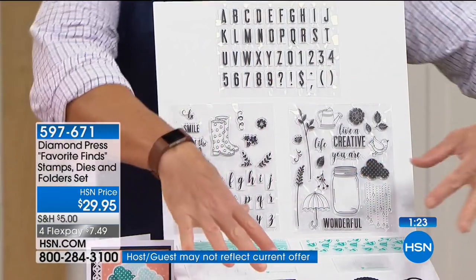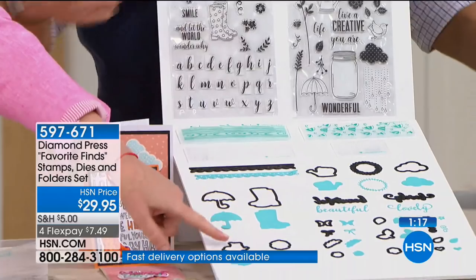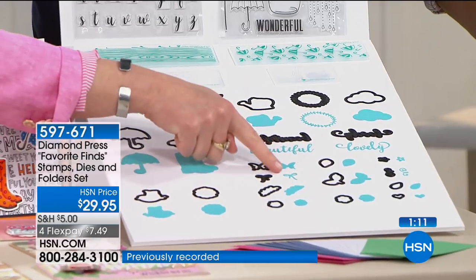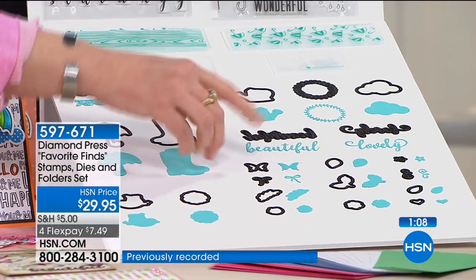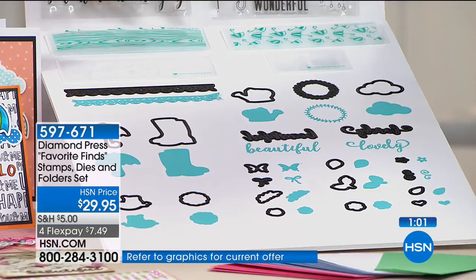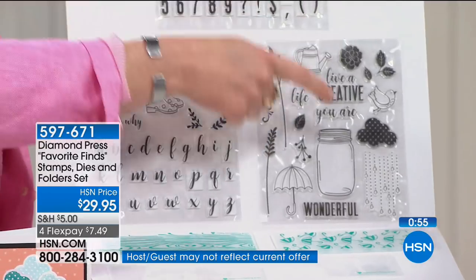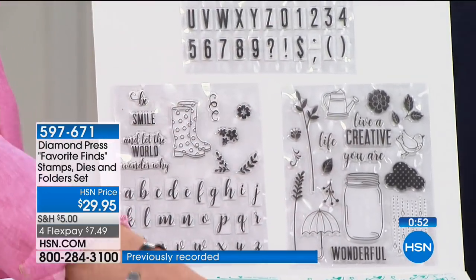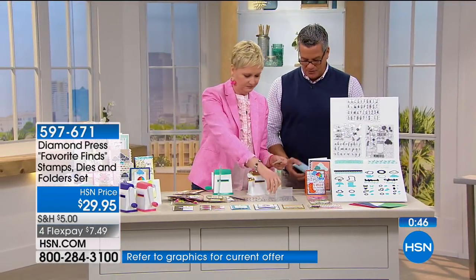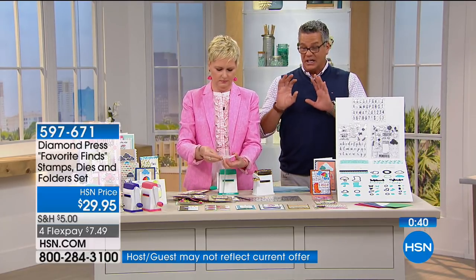These dies are two or three dollars minimum each. You've got the boots and umbrella, the bird, this intricate bow, this wreath. 21 metal dies, the folders for die cuts, two embossing folders, three sets of stamps at retail $15 each minimum — that's $45 just for the stamps. You're getting all of this plus the pre-cut paper for $29.95. If you tried to put this together piecemeal, you'd spend probably $75 to $100. We're doing it at $29.95.